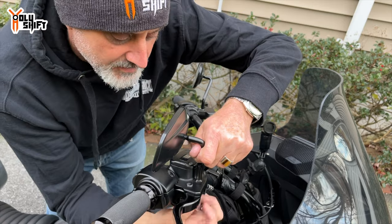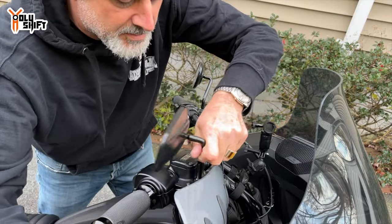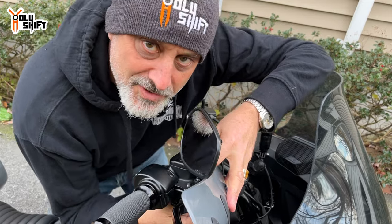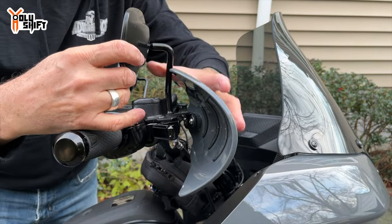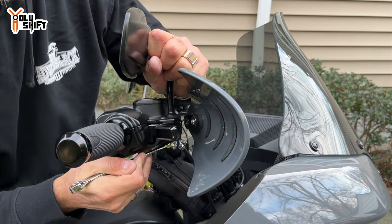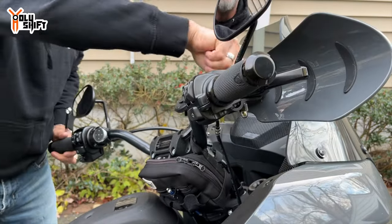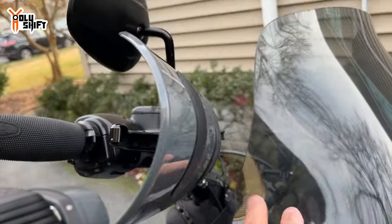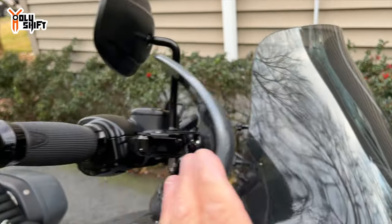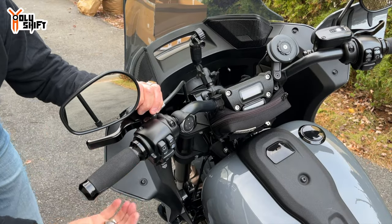Remove the acorn nut from the bottom, put the hand guard in right here, and put the nut back on — tighten it. Don't forget to put the washer on. Now tighten the bolt, position the mirror any way you want. Make sure you get good clearance between here and your lever. Even in full deflection it doesn't touch the windshield — and this is a wider clear-view windshield, about two inches wider than standard.